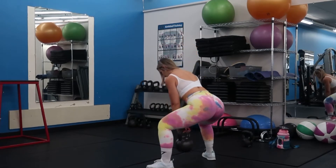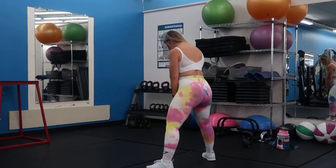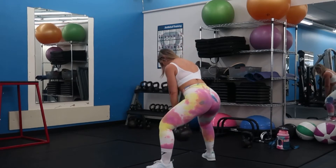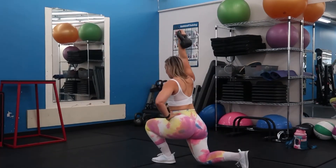We started off with a kettlebell sumo deadlift, staying nice, slow, and controlled with a little squeeze at the top. You don't want to over-extend at the top, so just a very light squeeze.